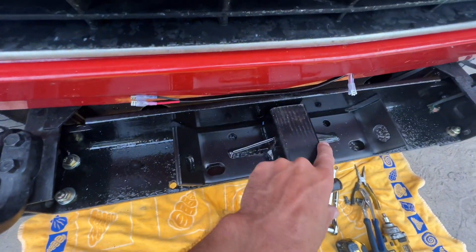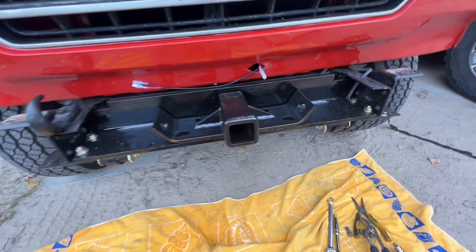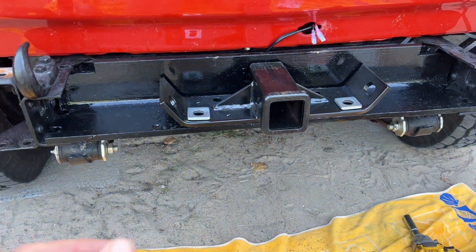Just going to drill these out now, get that torqued and then re-torque these properly. Get the holes in, bolt it up. That's it.